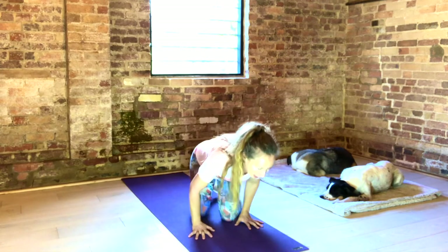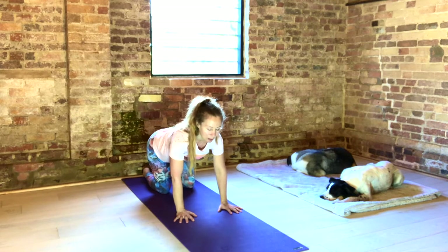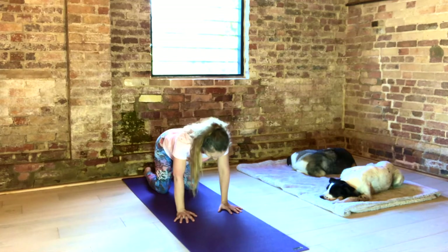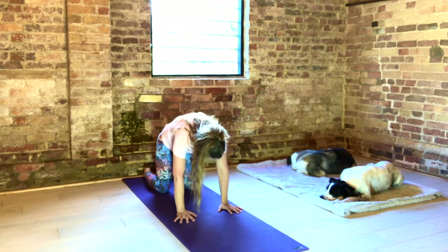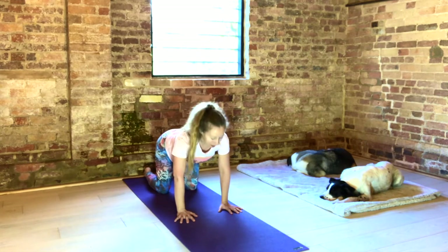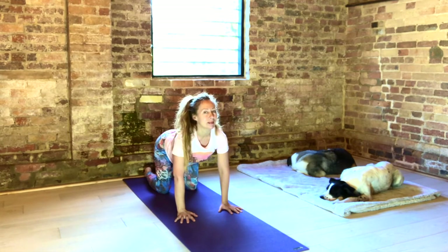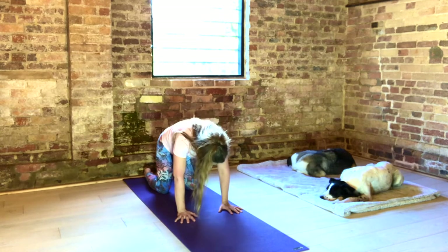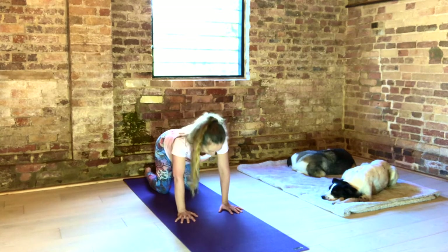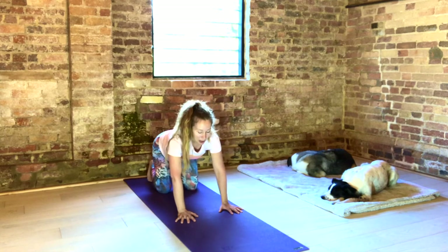Come to Cat and Cow with your hands. Fingers spread out. Hands a shoulder width. Knees under hips. Inhale, travel up your spine. Exhale, travel back down. Again, big breathing. Two more. Push away the floor with your hands. Tuck your toes under behind you. Push up to Down Dog. Pedal your feet.